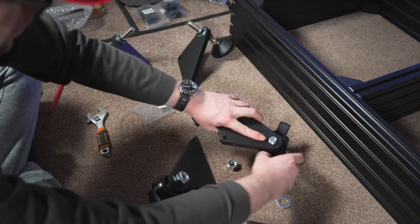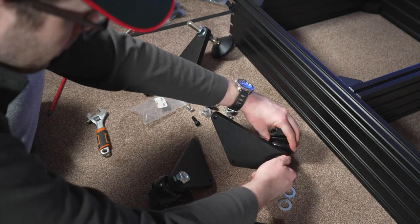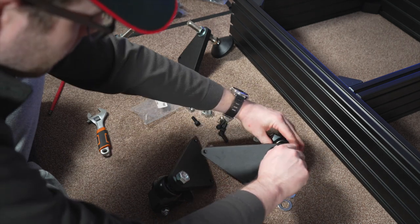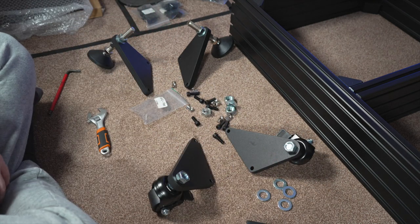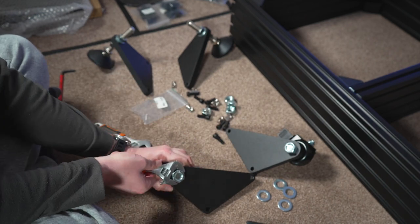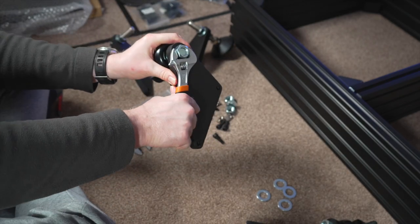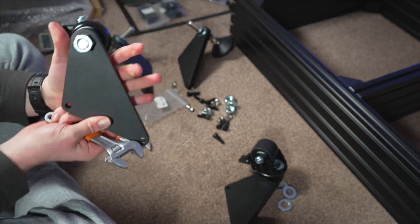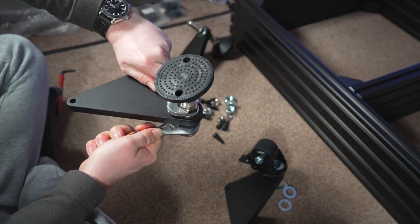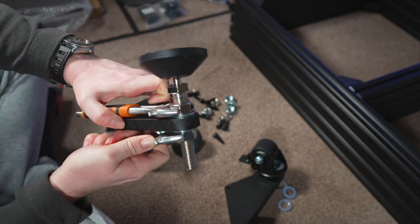Here we've got two spanners and you're going to need both to tighten everything up. Do this for the two feet at the back of the rig and either your two feet or two casters at the front. Make sure these are nice and tight because the whole rig rests on these, so it's got to be done properly.